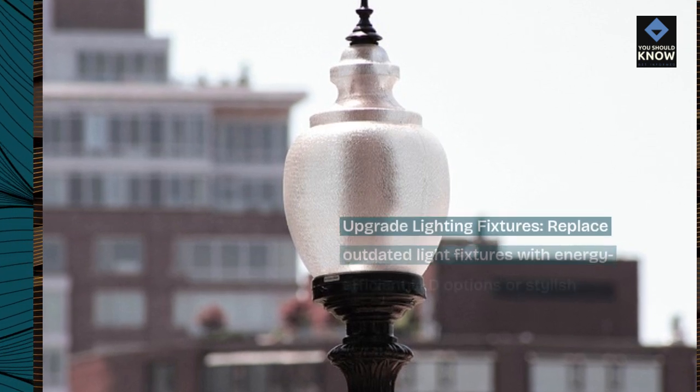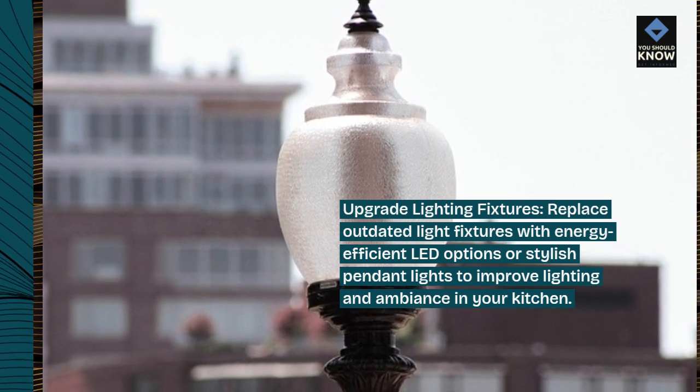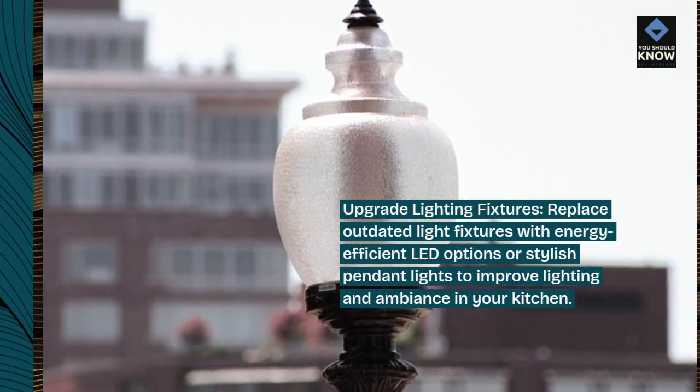Upgrade lighting fixtures. Replace outdated light fixtures with energy-efficient LED options or stylish pendant lights to improve lighting and ambiance in your kitchen.